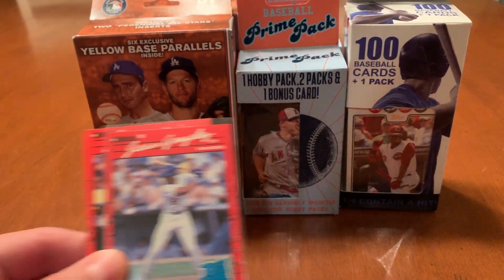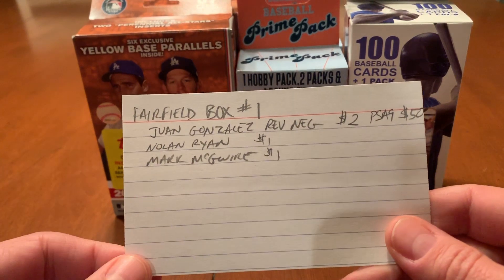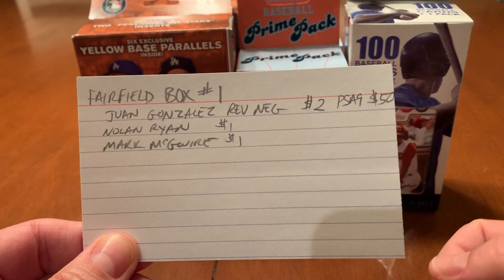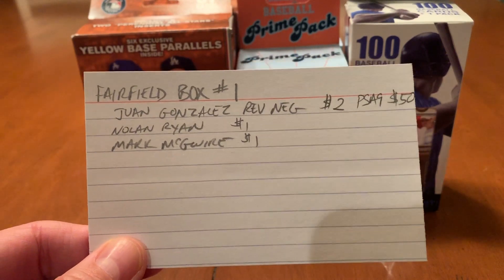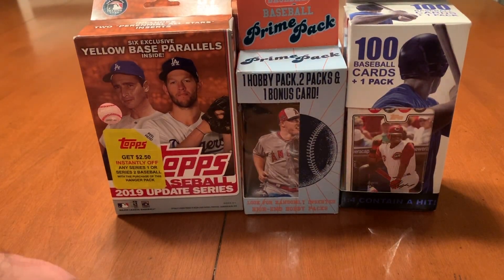So this is where we stand so far. Fairfield box number one — the Juan Gonzalez Reverse Negative goes for around $2 raw, PSA 9 sells for about $50. And then the Nolan Ryan and Mark McGwire cards, eh, a buck thereabouts. Nothing fantastic.